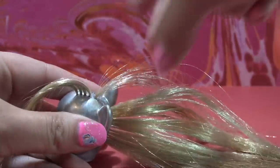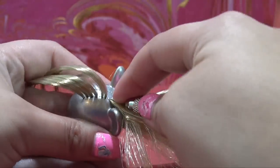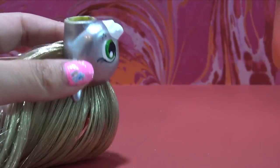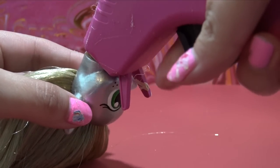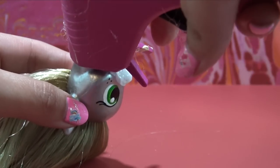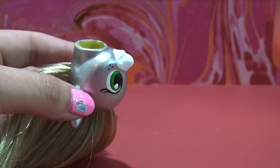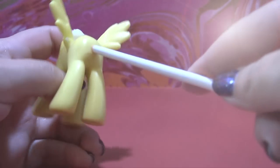Once you have all of your hair plugs in, you need to secure them so they don't fall out when you're playing with your pony. I'm going to be using some hot glue today, squeezing a generous amount inside of the head. As the hot glue cools down, it's going to secure all of those hair plugs in place. That's it for the head — let's get started on Silva's body.